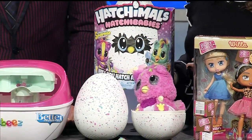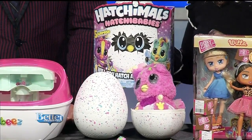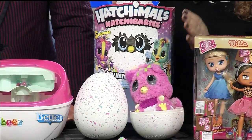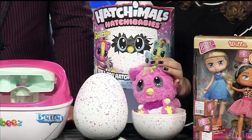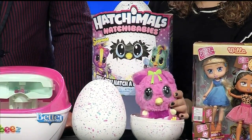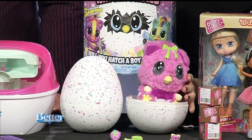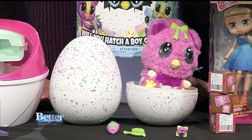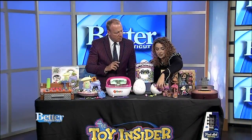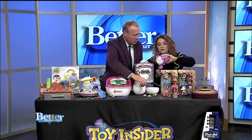Gender reveal parties are a big thing with adults and all over social media. Kids can have their own gender reveal party with Hatch-a-babies — the new Hatchimals out this year. They hatch themselves out of a little egg, but you don't know whether you have a boy or a girl inside until you hatch them. There will be a little secret message hidden inside that says you've hatched a boy or a girl. For the first time ever, there are also additional little surprises in the egg — kids can unbox a little baby rattle, a hairbrush, and a little friend for their Hatchimal.